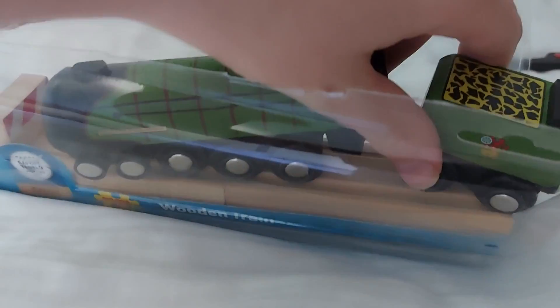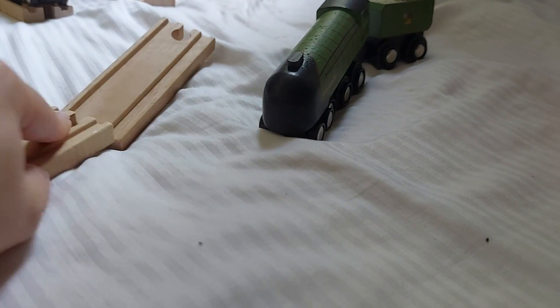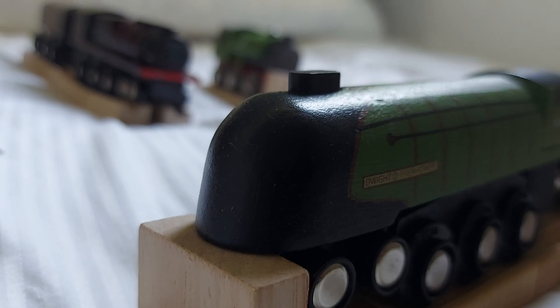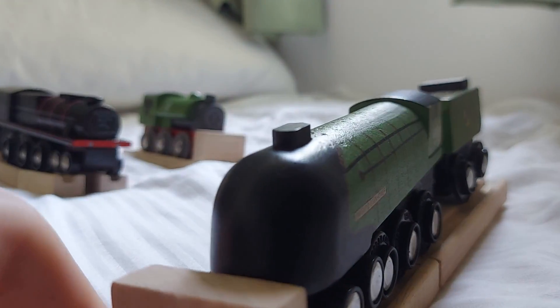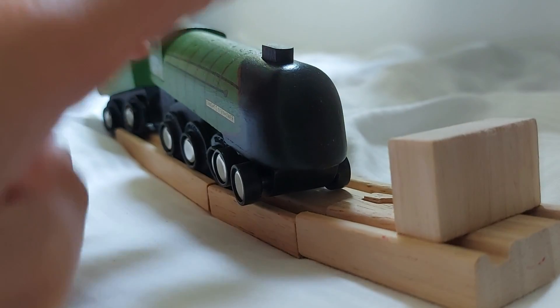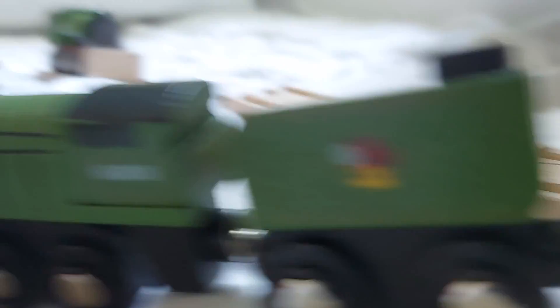Let's see Dwight D. Eisenhower. Here is Dwight D. Eisenhower in his A4 version. What do I think of this version? Dwight D. Eisenhower is a little bit better than the Black Fives and better than the Great Western 1361 class over there. I think this has to be the best details. One thing I'd like to complain is that they don't have buffers, but the tender size is much better than the Black Fives.